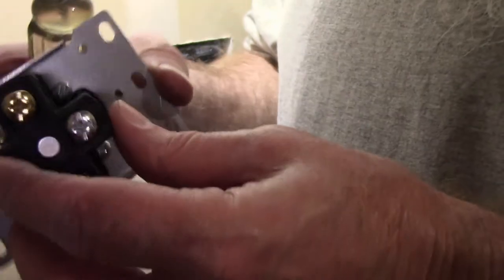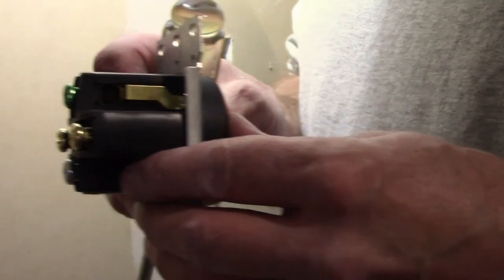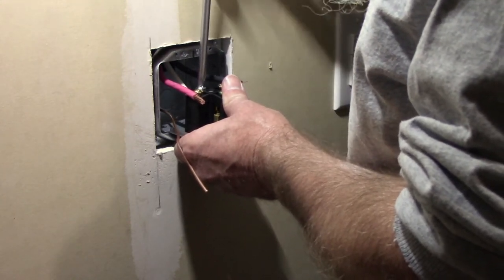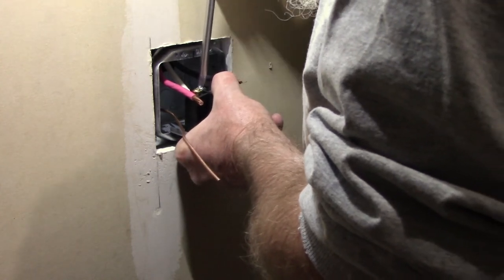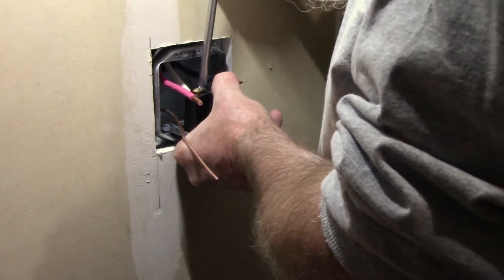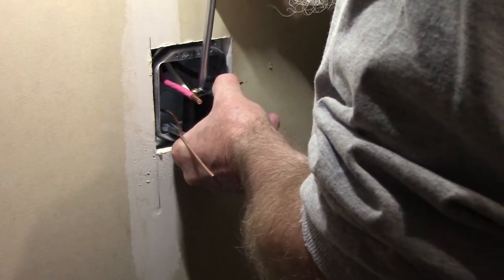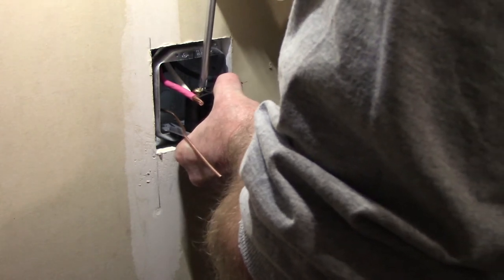The neutral and the two hots go in on the bottom; the ground goes in on the side of this receptacle. It goes without saying, I hope, that the other end of this wire is connected to nothing right now so I'm not exposed to any electricity. All of this work that I've been doing has been done without any wire connected - even in the breaker panel. After I get these all done, that's going to be my next step: to open up the panel and do what needs to be done there.